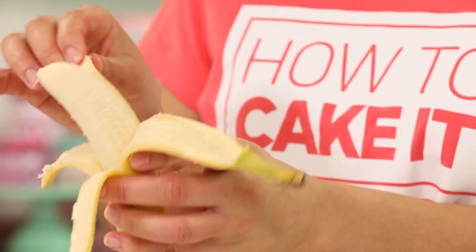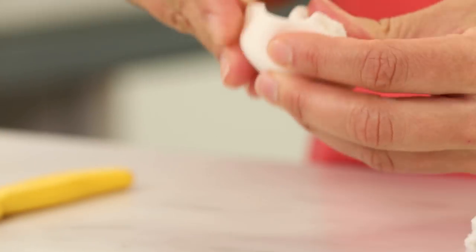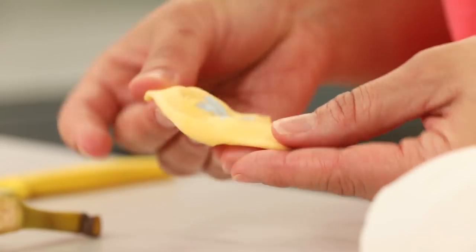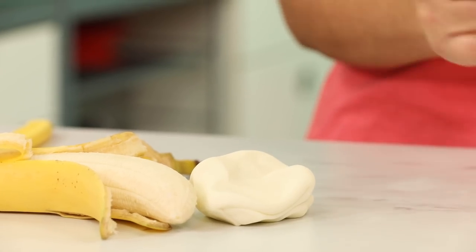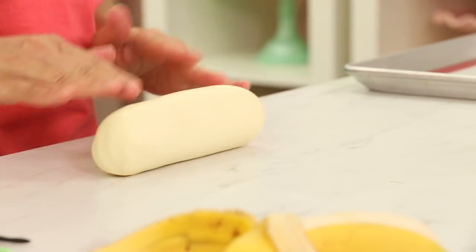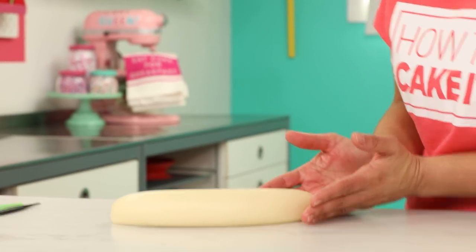So bananas — I had a banana as a model. I peeled back a bit of the skin so I could see the actual banana. I'm going to color my fondant to the color of a banana. I used buttercup yellow, golden yellow, and fog — there's a color called fog. All the yellows I had would be way too bright, so fog is a neutral gray that dulls down and takes out all the brightness of the yellow. Once I had the color right, I rolled it into a big log that was a little tapered at the ends — just a big banana.